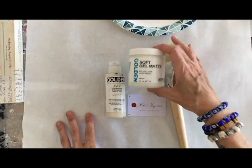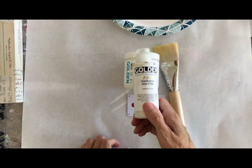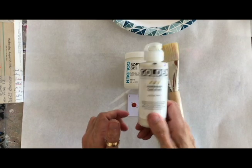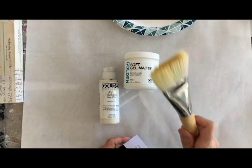I'm going to use Golden Soft Gel Matte and Golden Fluid Acrylic Interference Gold. I've got a credit card, a room key, or a gift card, and a wide brush.